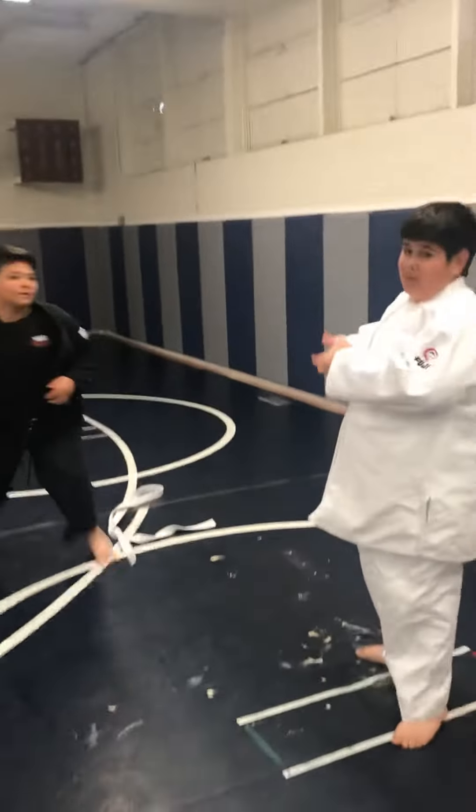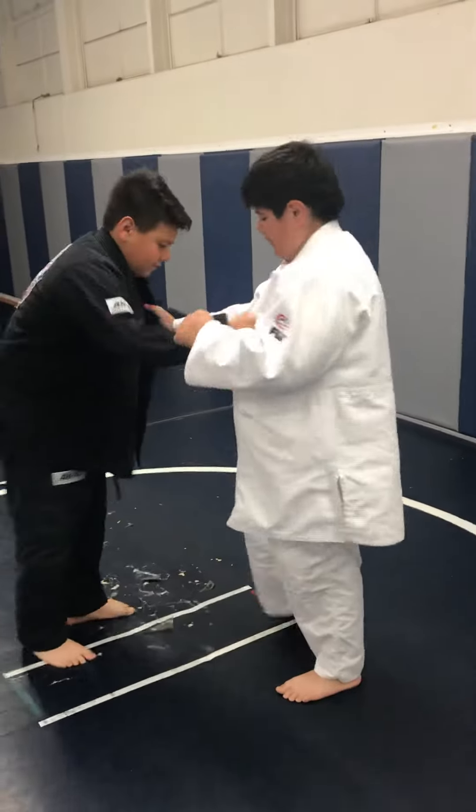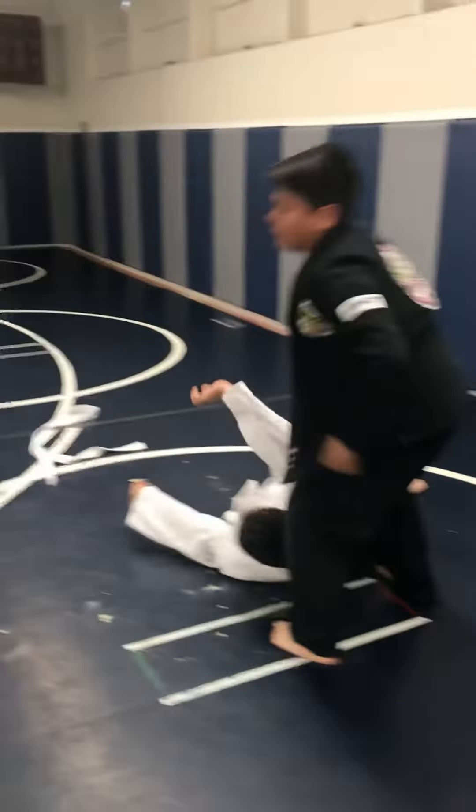Okay, Eric. Let's see your throw, buddy. Let's see what you got. Nice. Good job.